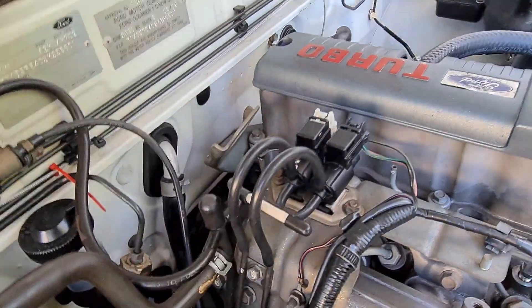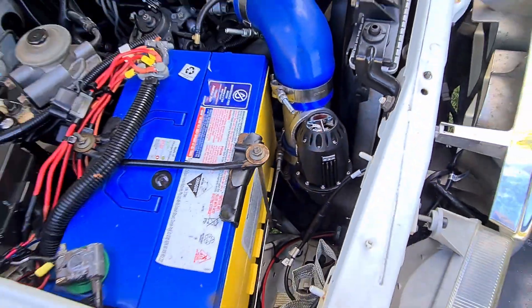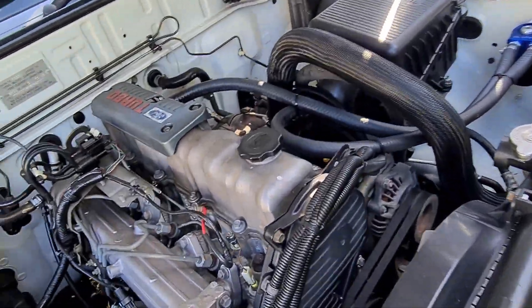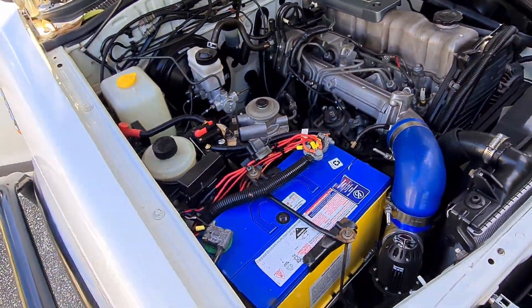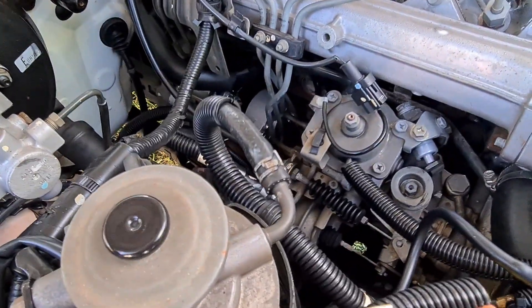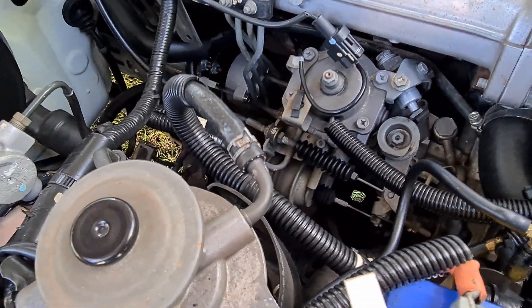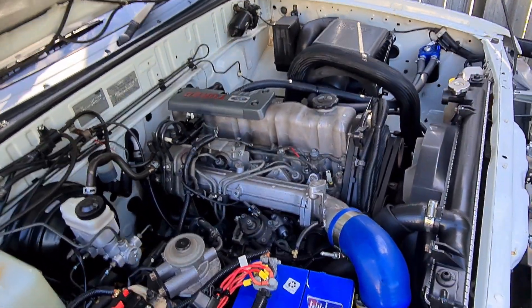So to summarise: the switch goes into a vacuum solenoid, which is plumbed into a vacuum pump, which goes through into the blow-off valve — and that's how you get a blow-off valve to work on a 2.5-litre turbo diesel. It'll work on any diesel. If you have a more modern diesel with a throttle position sensor, you can also wire it in through there and it'll do the same thing.